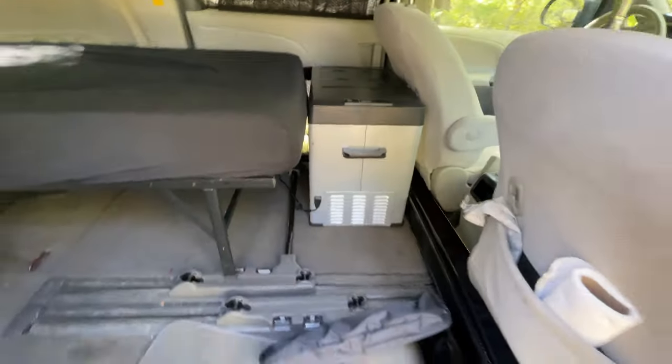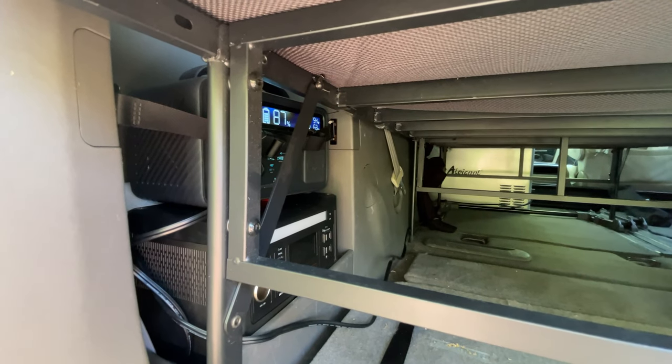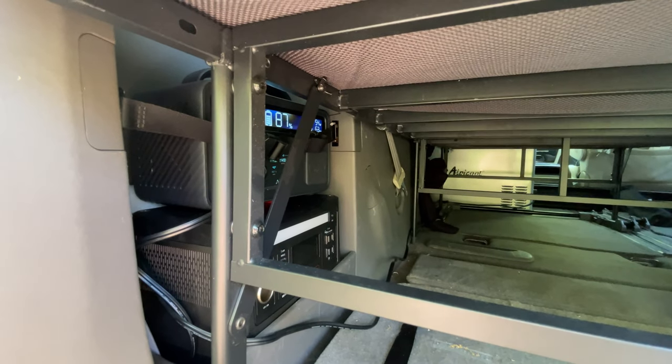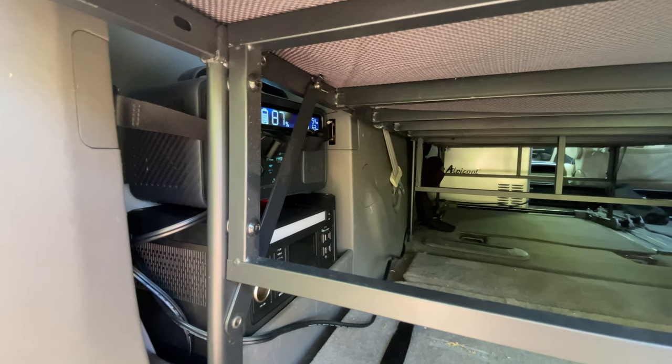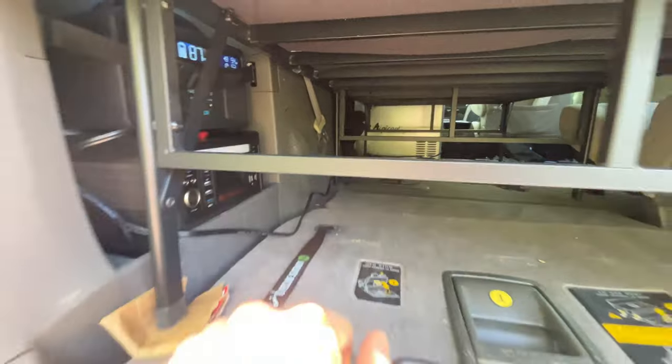Here's how it fits in the van — this is the view from under the bed. You can see the Anchor Powerhouse is sitting at 87 percent, and the wires run up to the Alpicool up in the front of the van.